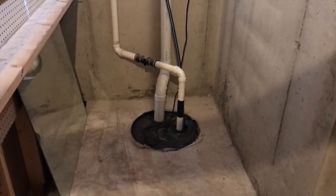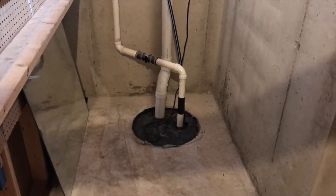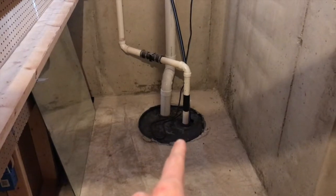Downstairs in the basement now, into the utility room or furnace room. We've got our furnace on our left-hand side, fuse box, water heater, and there it is. You've got two pipes coming out of a circular cutout. That circular cutout is your sump pump chamber, and the smaller of the two pipes connects to your sump pump, which pushes all that water up and out of your house all the way out to your drain field.